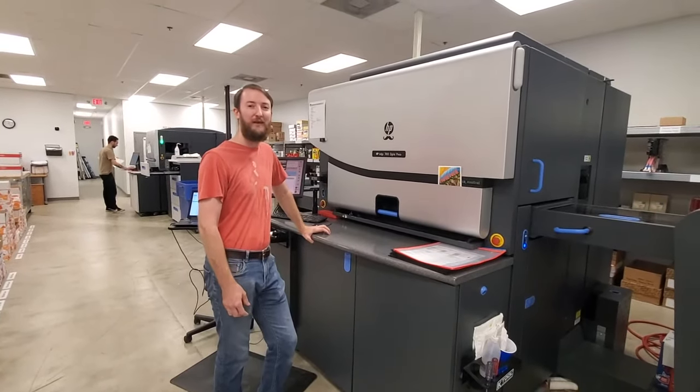After months of testing, experimenting, and running a wide variety of metallic ink projects, we've noticed certain types of designs and color choices work better than others. The following are some things we've learned along the way so that you can get the best results possible on your next metallic ink project.